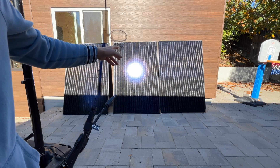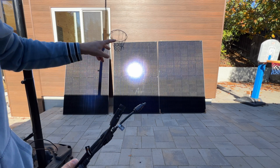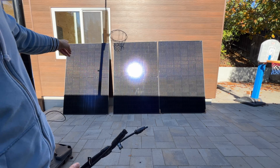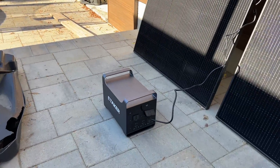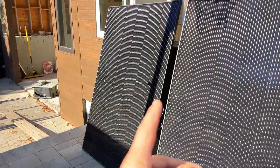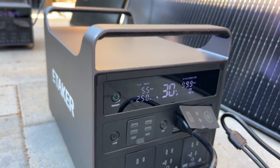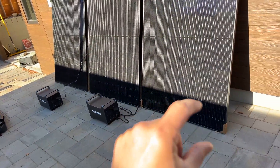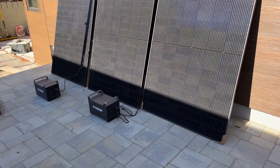Now I'm going to try to charge these power stations from solar. These are 395-watt panels each, with an open circuit voltage of about 40 volts. I'm going to parallel two panels for one power station and run the other power station on a single panel. Right now one power station is charging at 77 watts with the panel partially shaded, and the other is at 250 watts.